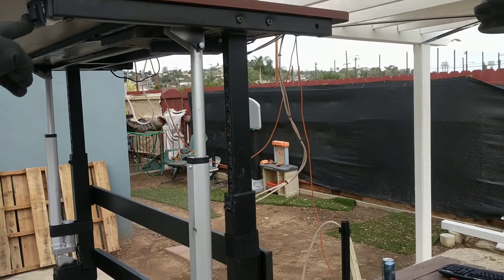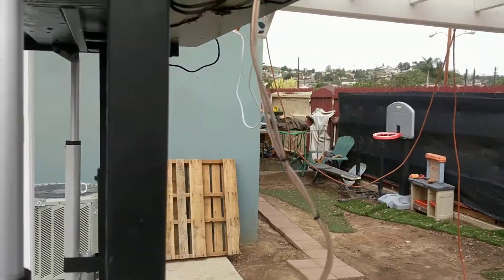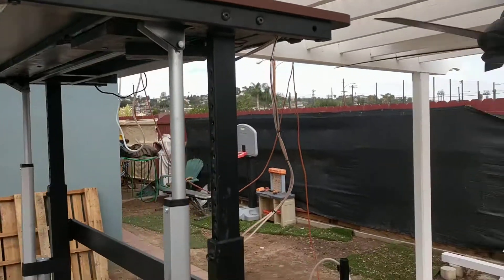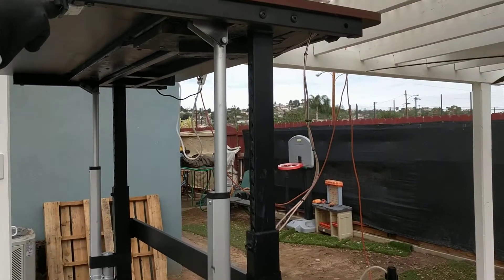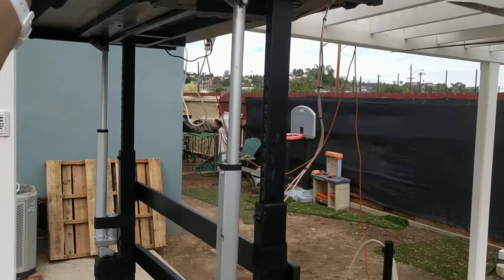Once everything's wired in, the only wires really showing are in this area. Everything else is tucked in — I made a little box up there to hide all the wiring. I don't know if you can see it, but there it is.